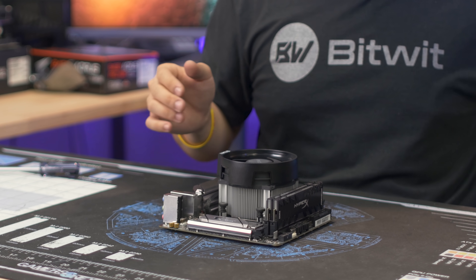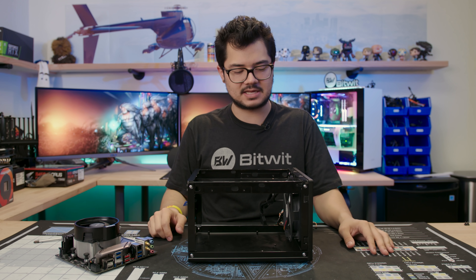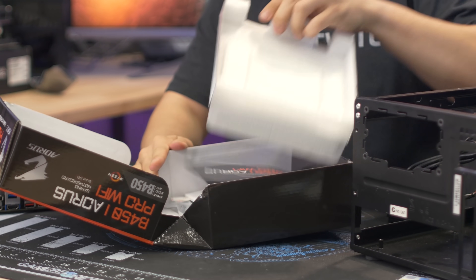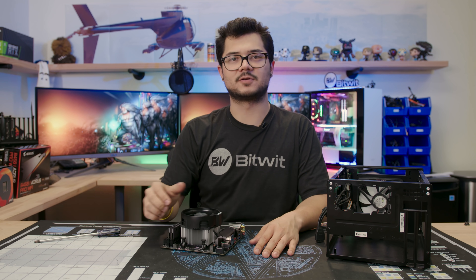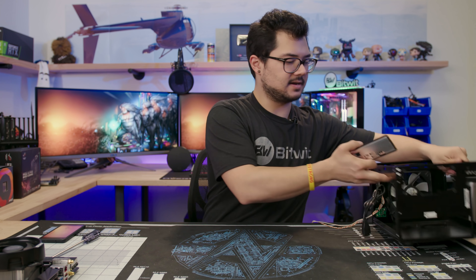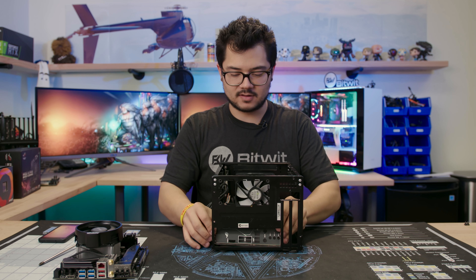Now we can mount this into the case — the Silverstone SG05. Some of you old timers may recognize this as my original HTPC case. We need to get the IO shield from the motherboard box. The IO shield is a little protective plate that goes between your motherboard's inputs and outputs and your case, sealing the back so airflow is not compromised. Make sure it's lined the right way, push firmly from the inside of the case until you hear a snap or two. The painted side goes on the outside; the foamy cushion part goes on the inside.